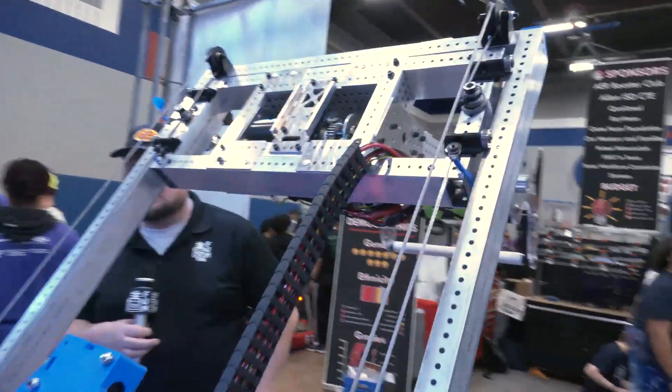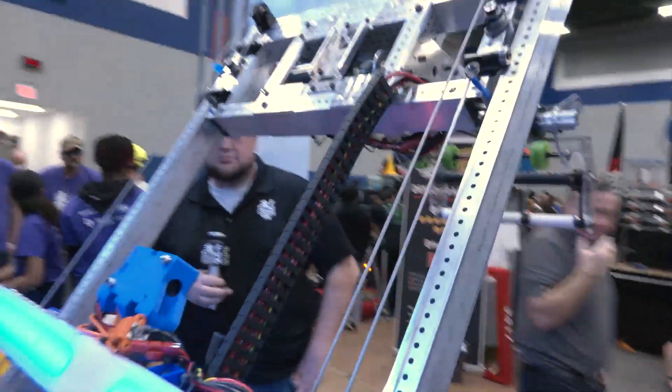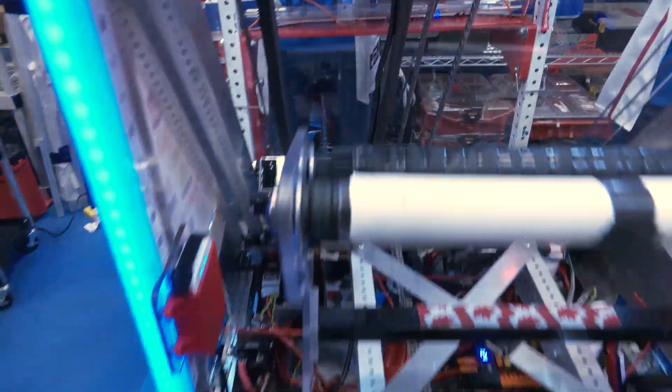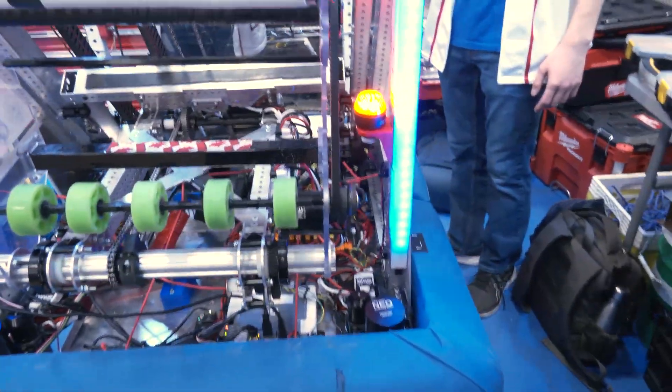We have a two-stage cascade, so this chain drives the first stage up, and the first stage is attached to the carriage, giving us simultaneous motion as the cascade is raised. When you're looking at getting up to level three, did you have any other design considerations before arriving at this design?